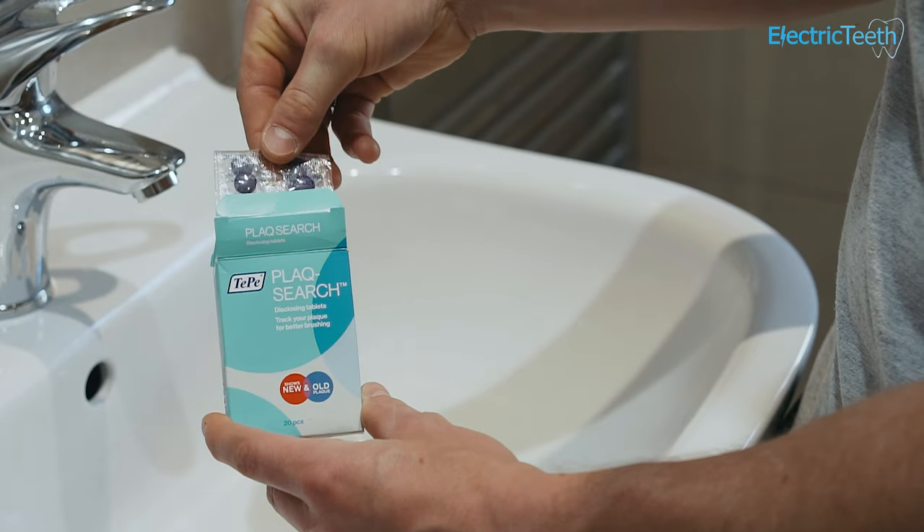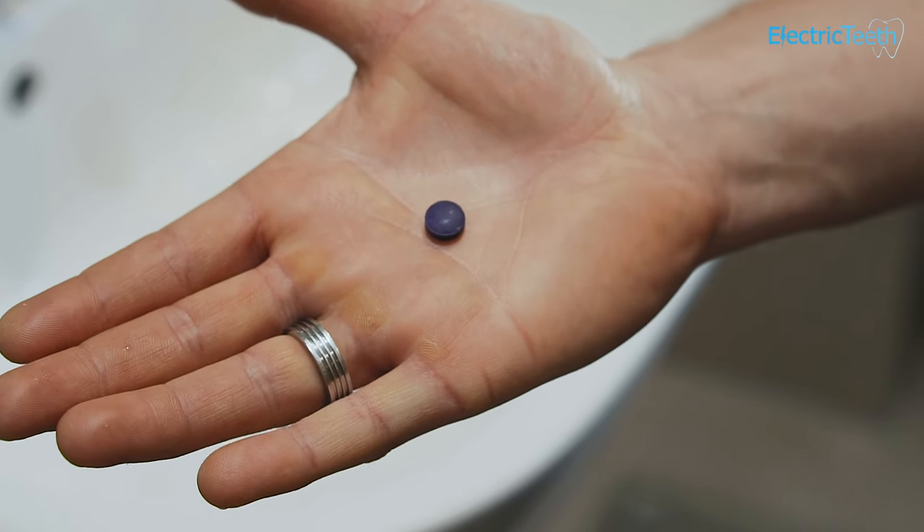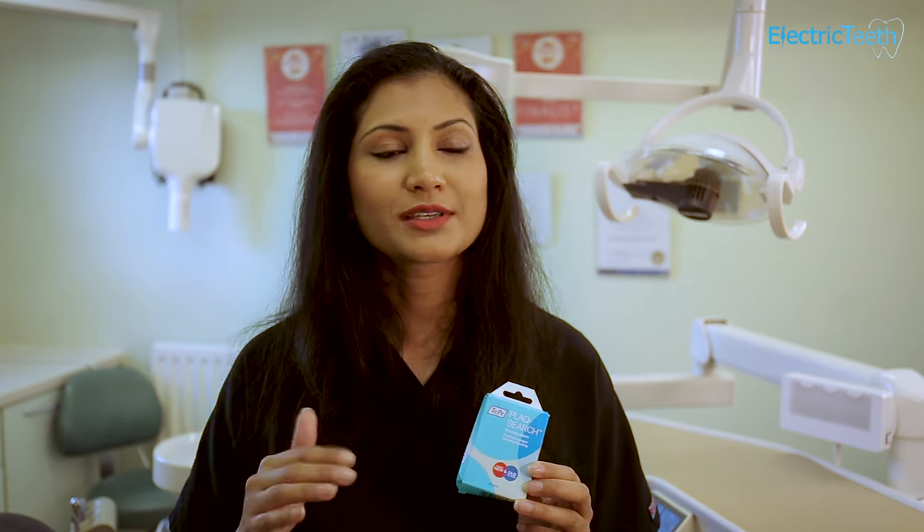Essentially these are dyes that colour the plaque on your teeth to show you areas that you're missing. Usually they can have two different colours — old plaque, which are areas that you're consistently missing, will turn a certain colour,